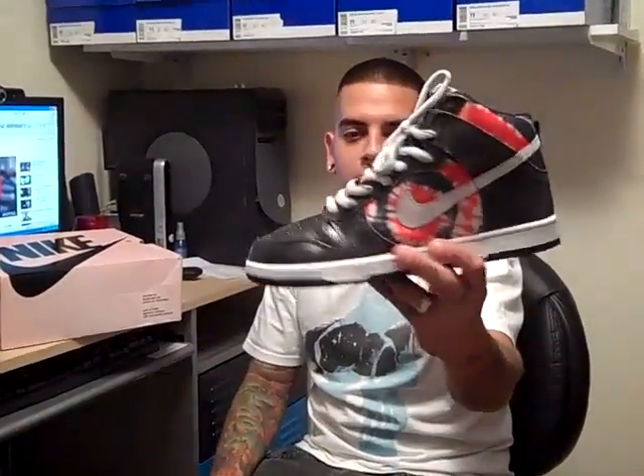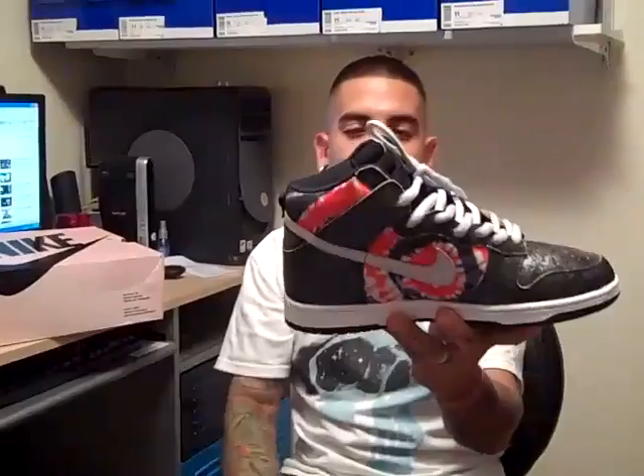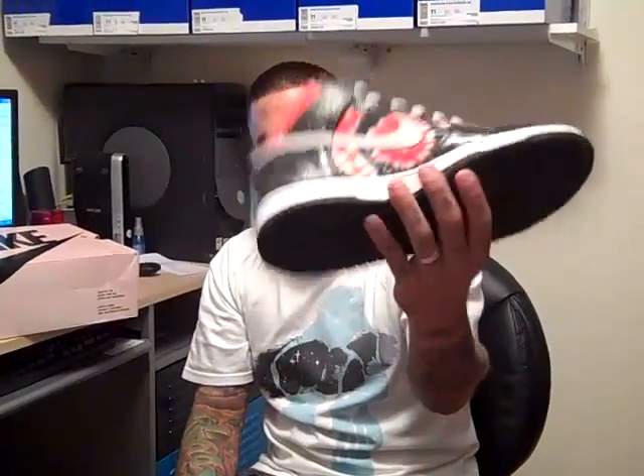My new pickup: Huff High. Really dope, clean sneaker. I got them pretty much dead stock. San Francisco Giants colors. It's from the Huff Skate Shop — that's Nike SB and Huff Skate Shop got together and made this sneaker. Let's get into it.